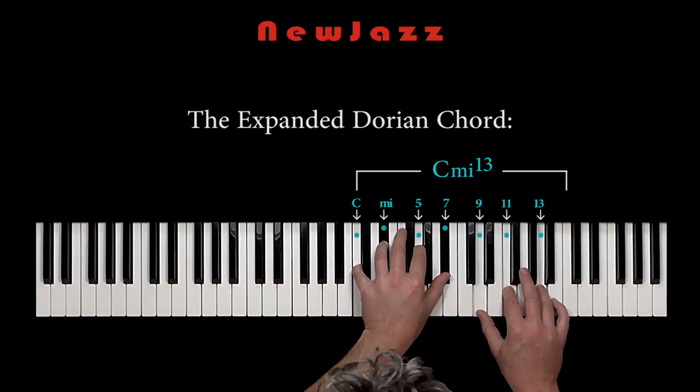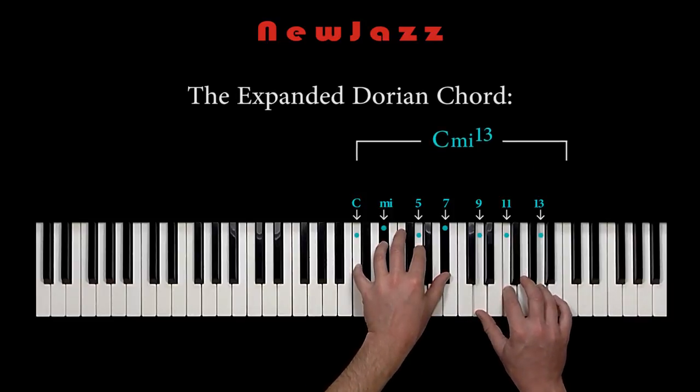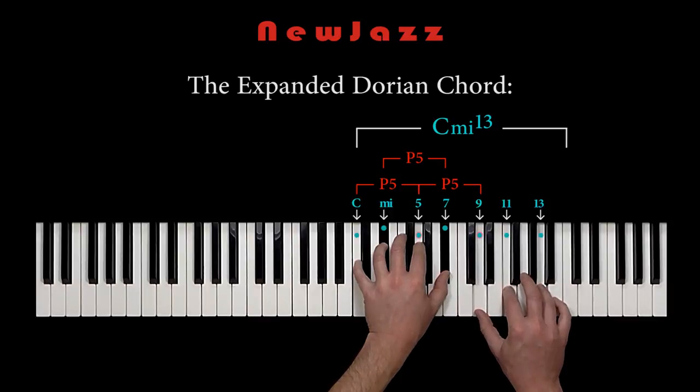Well, it happens that the chord is built up with only perfect fifths merged into each other. Let me show you. Starting from the root, we have C to G — perfect fifth. E-flat to B-flat — perfect fifth. G to D — perfect fifth.